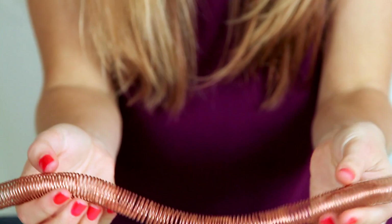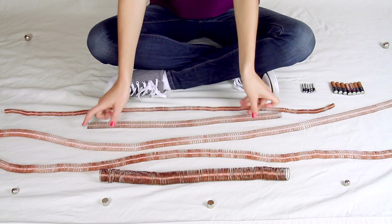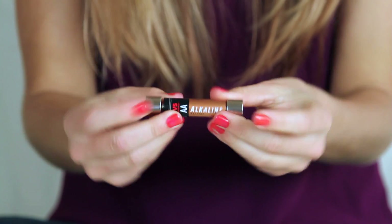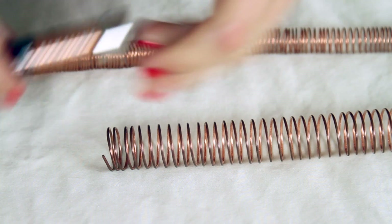I found this video online on the coolest little contraption — it was called World's Simplest Electric Train. I'll put the link in the description. It was this little setup: a coil made out of copper, and then a battery with magnets attached on either end, just like this. You stick the train in one end of the coil, and it just shoots through.